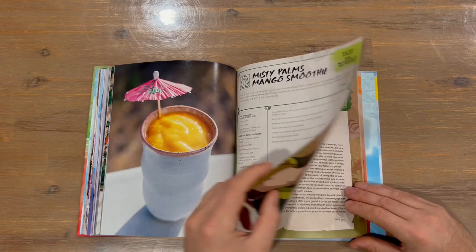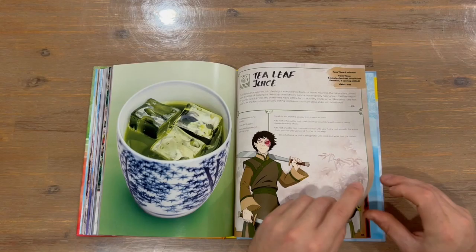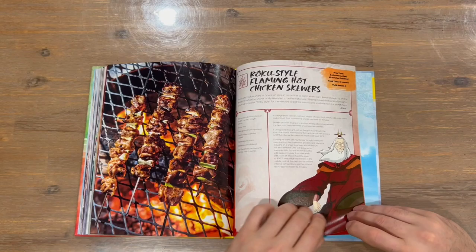The Jasmine Dragon Tea Shop is our next section of the cookbook. And we have Fire Nation as the next section. We're definitely getting towards the end, so this could be the last section of the cookbook.